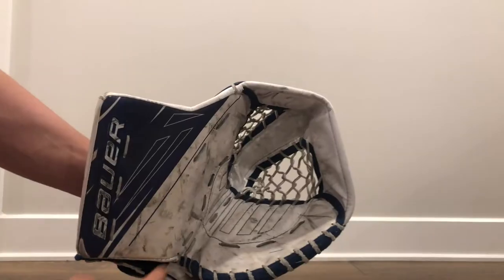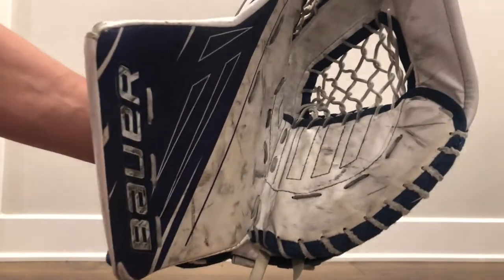Welcome back to another video. Today I'll be showing you guys how to break in your goalie glove. Most people have trouble closing their gloves because they close the inside of the glove instead of the tips of their glove. Part of the problem is the way that it's broken in and the technique they're using to close the glove.